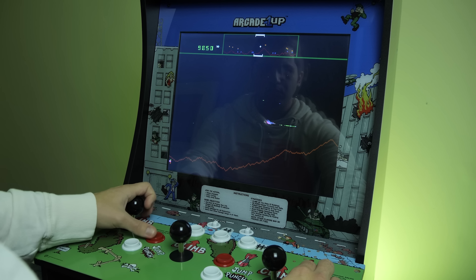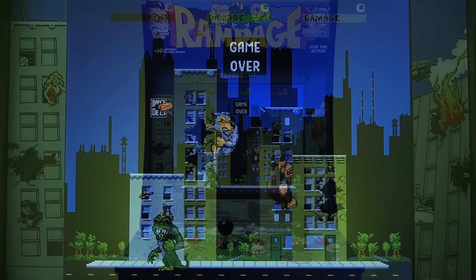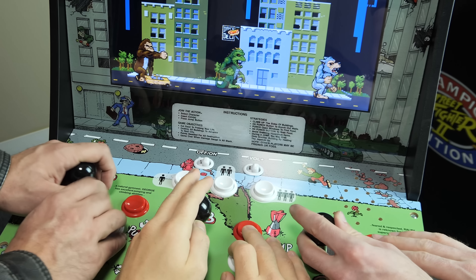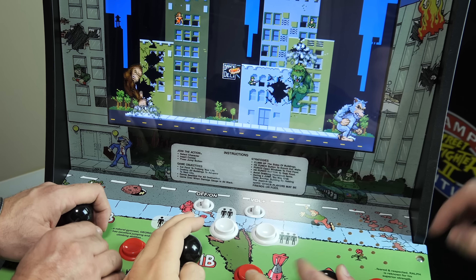While Joust and Defender work great on this machine and are very fun to play, if you're a fan of Rampage, that's the reason to own this machine. It clearly is the standout title, and I think having three friends around a cabinet playing games and destroying cities — well, you couldn't have much more fun than that. I'm a really big fan of these Arcade 1-Up cabinets because it's just a really cool way to have these games in your home. And while it doesn't capture the exact feeling from the arcades, I think it's close enough that many people who've never played these in arcades will get a very similar experience and understand what it was like growing up playing these arcade games. And because they're pretty easy to get from a lot of retail stores, I think they're a pretty cool thing to buy.